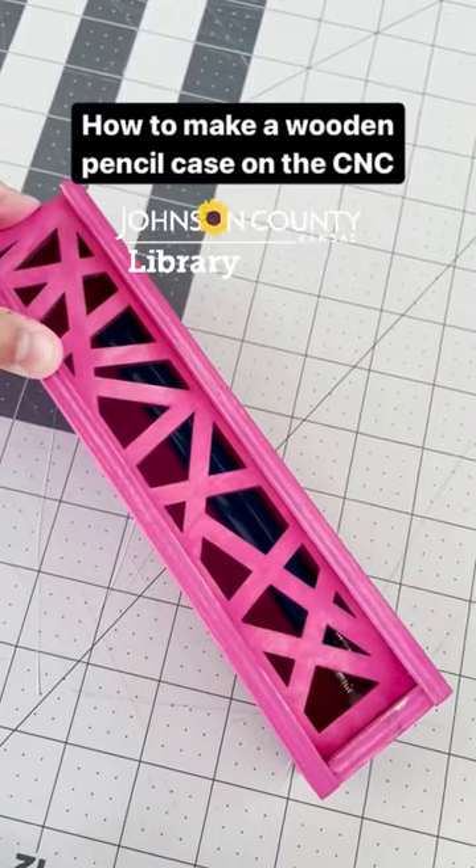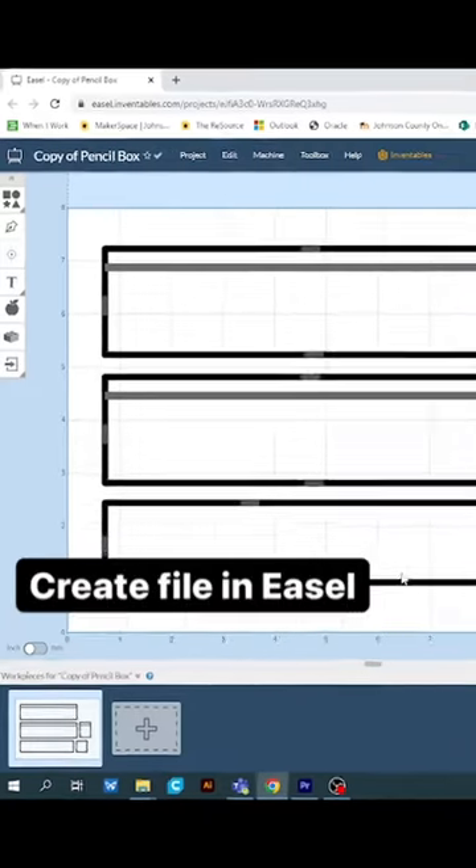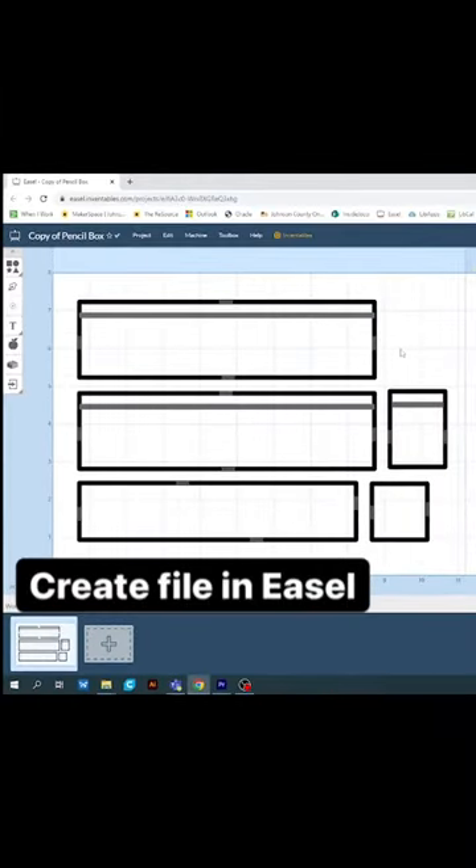Today we are going to be making a wooden pencil case on the CNC. In Easel, create a box with your desired dimensions and be sure to include a space where your lid will slide in and out.